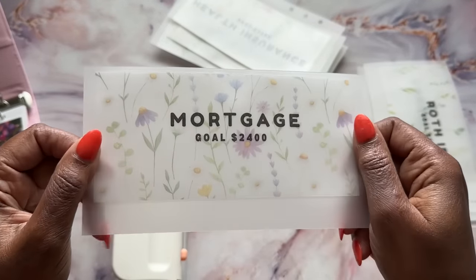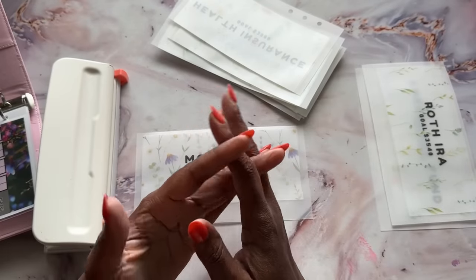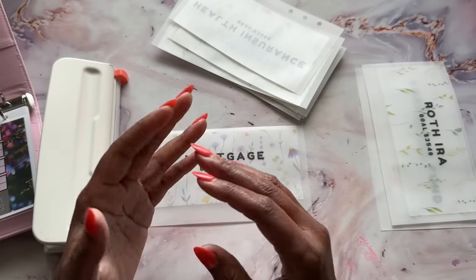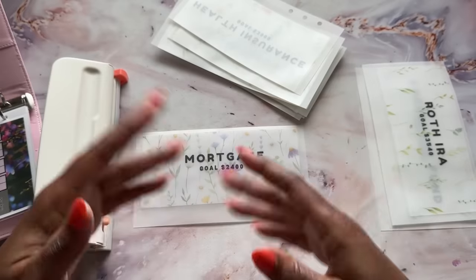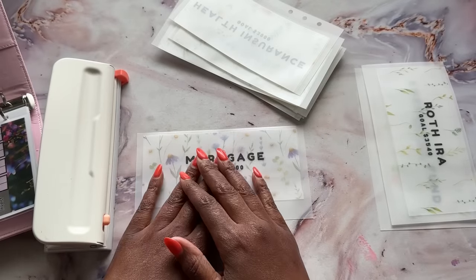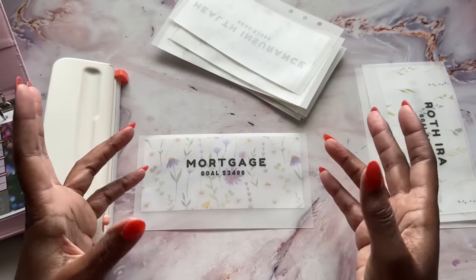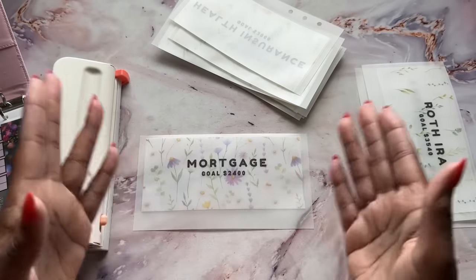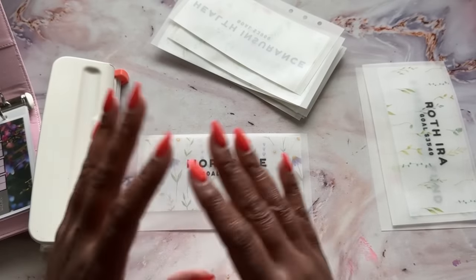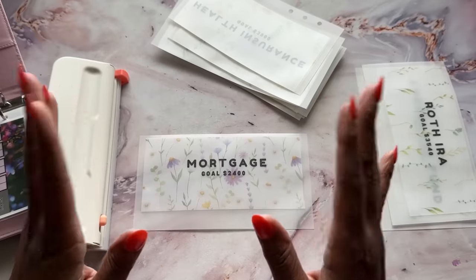Mortgage. I said I would disclose my mortgage — I never have talked about my mortgage on here. Let's talk about why. A long time ago, before I even started cash budgeting, I put up a realistic budget all the way through — the honest numbers, maybe at least four years ago. And when I posted that video, people were so stumped by the fact that my mortgage is $800. I bought my house as a foreclosure in 2009 when the market was at its lowest. My house is worth more than three times the amount I purchased it for, and I've paid off over half of the mortgage.